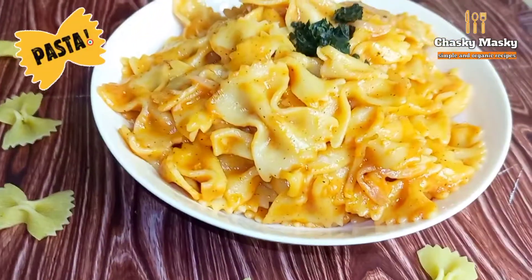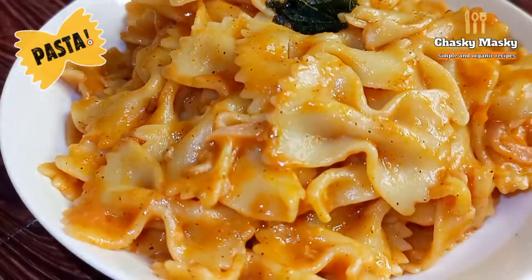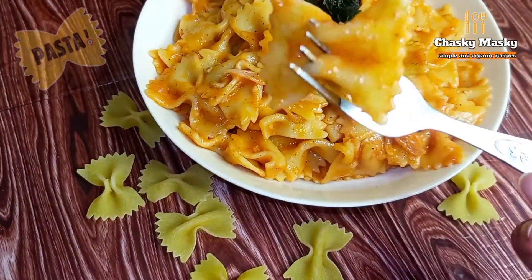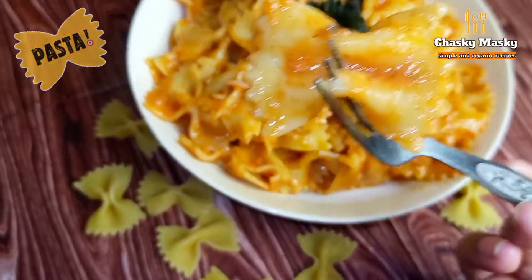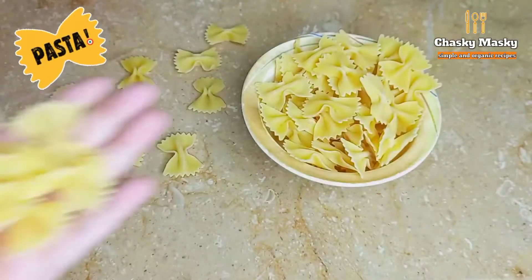Bismillah Ir-Rahman Ir-Raheem. Assalamualaikum, hope you all are fine. Today I'm making a very delicious farfalle bread sauce pasta. It's really delicious and a very easy recipe. Hope you will enjoy this recipe, so let's start.